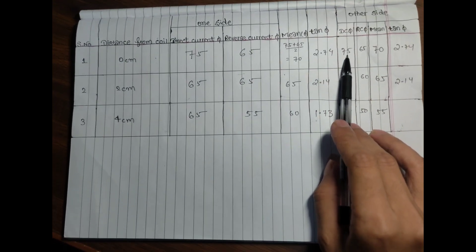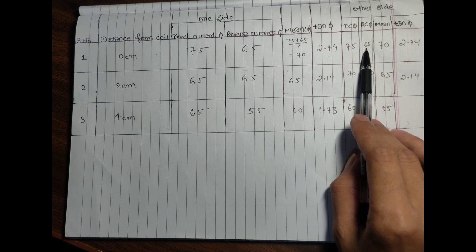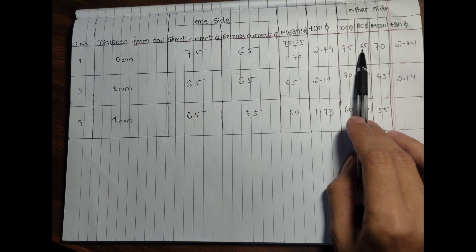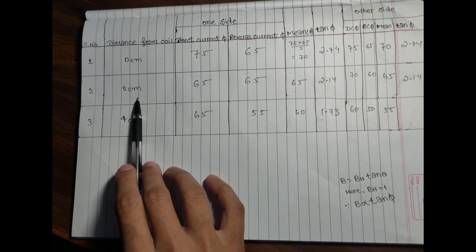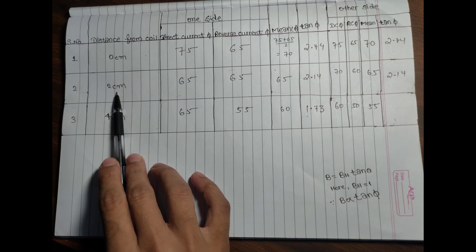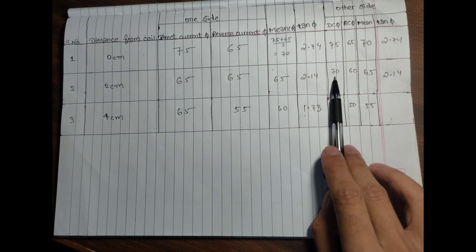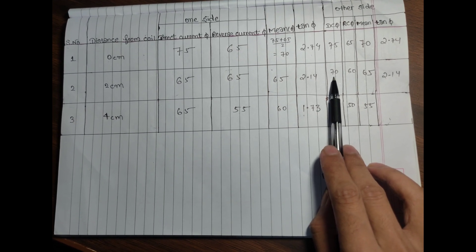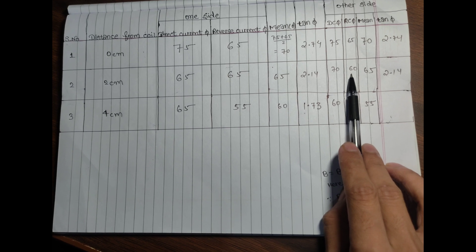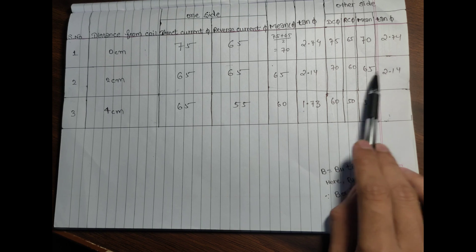At 0 centimeter on the other side, direct current is 75, reverse current is 65, mean is 70, and tan φ is 2.14. At 2 centimeters, direct current is 70, reverse current is 60, mean is 65, and tan φ is 2.14.